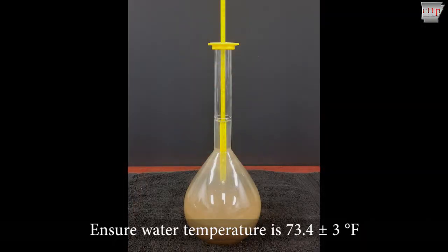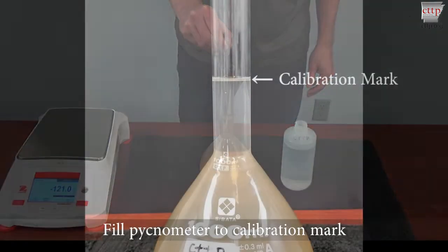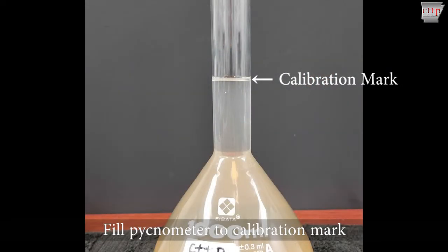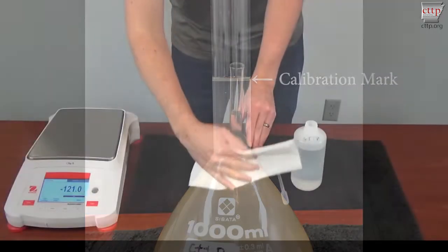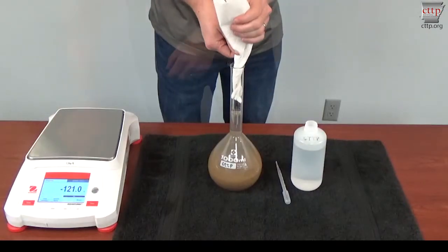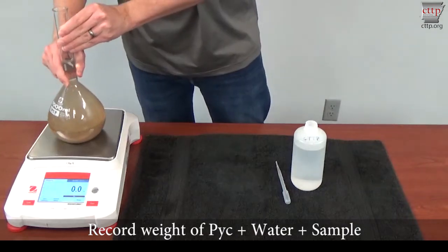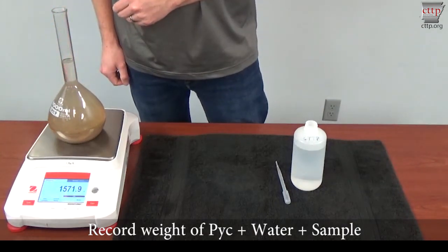Ensure that the water temperature is 73.4 plus or minus 3 degrees Fahrenheit. Fill the pycnometer to the calibration mark. The bottom of the meniscus should be on the calibration mark labeled on the pycnometer. Ensure that no excess water is present on the outside of the pycnometer or in the neck. Tare the scale and record the weight of the pyc plus water plus sample.